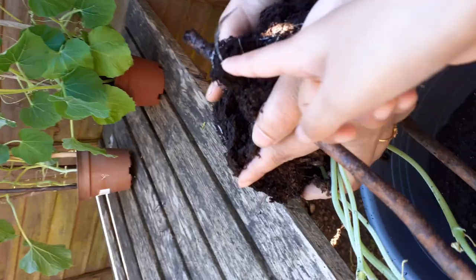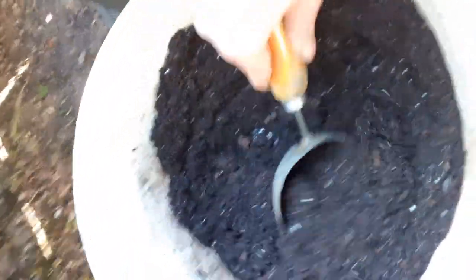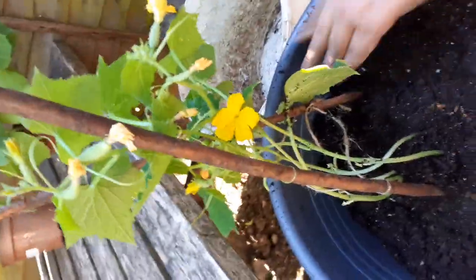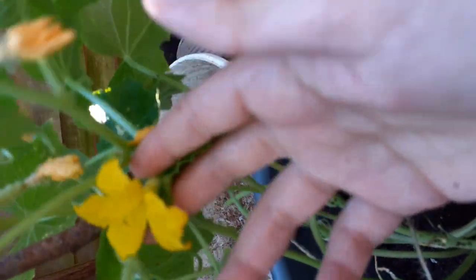Now we're just going to carefully put it in and make sure the roots didn't break. And now we're just going to flatten it out very gently and add some compost. Now my mum's just going to be gently pressing it down, making sure that it's not going to get out and it's going to stay in place. Can we just appreciate how beautiful this flower is? It bloomed before all of the other ones, see?